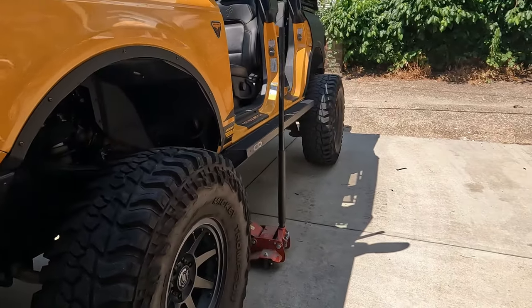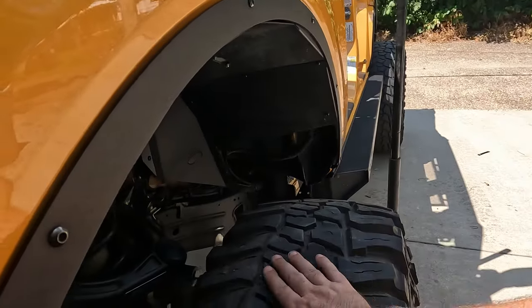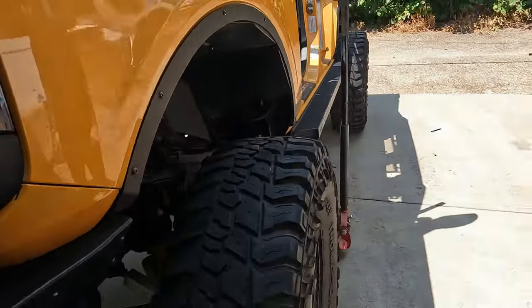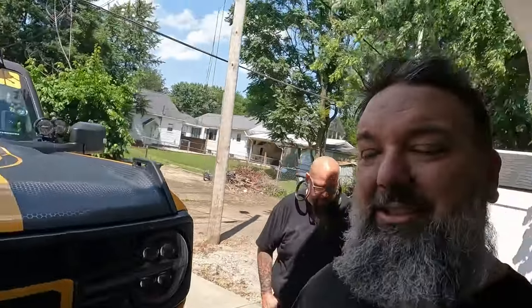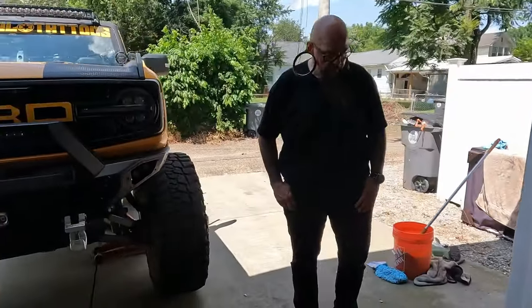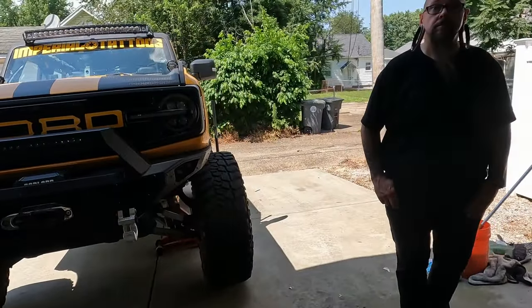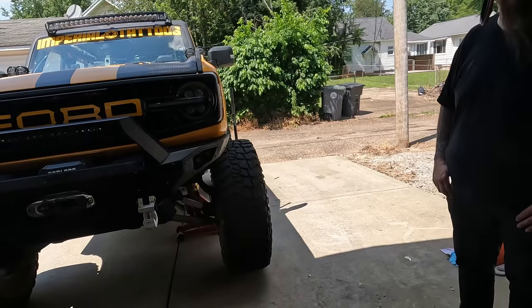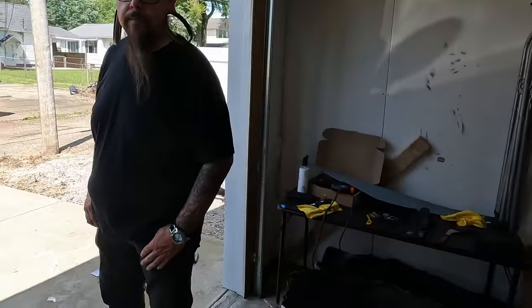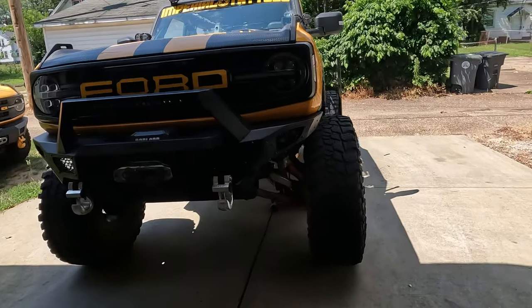It was discovered because he got an alignment — you could see the tread was wearing off on the inside of the tire pretty bad. So he went to get an alignment, they struggled with it all day long, finally got it in, then went to do a tire rotation and realized something was off. Most stores don't have these parts outside of Ford, however Rock Auto did have them.